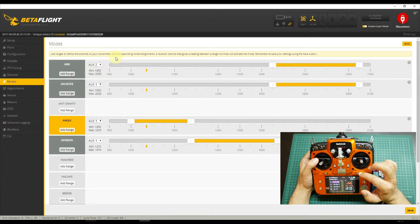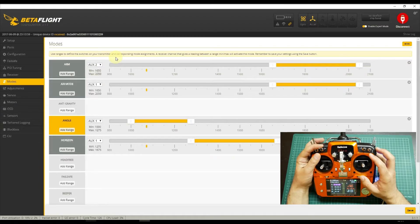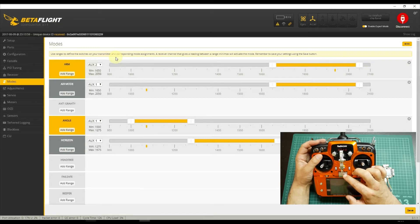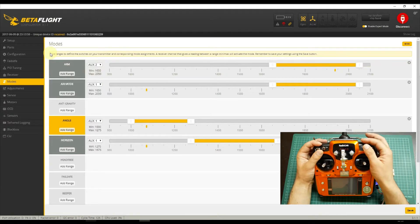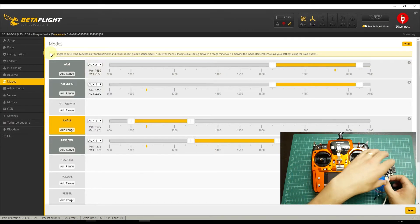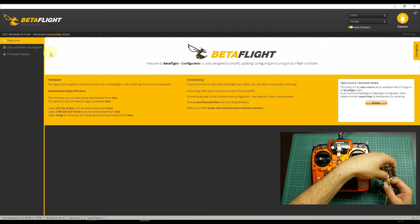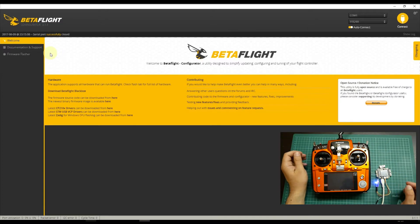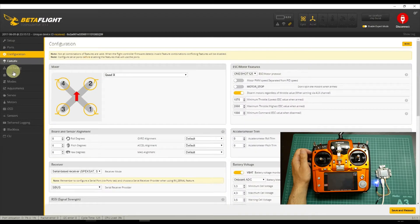If the quad disconnects or loses battery or anything, and it enters Failsafe — I will arm the quad and you can see over here it indicates that it is in Failsafe mode. To exit Failsafe mode I will have to disconnect the flight controller and connect it again so I can have the configuration working again.